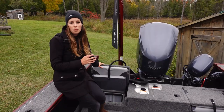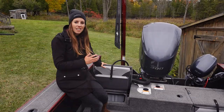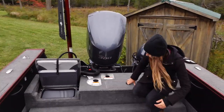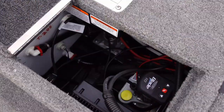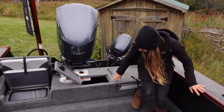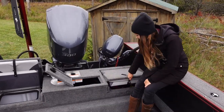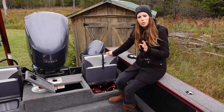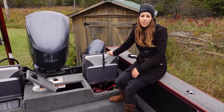Underneath the starboard jump seat at the back is another 18 gallon live well. In the center there is a hatch with access to the bilge area, and under the other jump seat there's access to the house batteries — I've got two group 24 batteries wired in parallel.